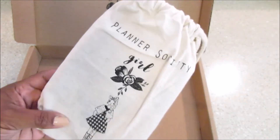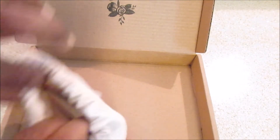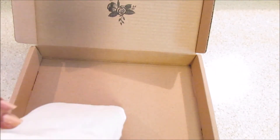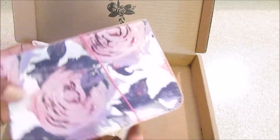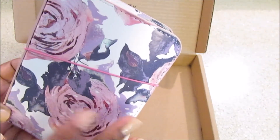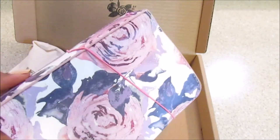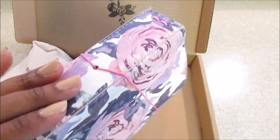I love this little bag that she put the traveler's notebook in — it is so cute and you can use this for so many things. The little canvas drawstring bag. Okay, isn't that pretty? So pretty! I did think honestly that it was going to be just a little bit bigger, but I'm going to see — this is probably the perfect size to put in my purse to take with me. I love how wide the spine is.